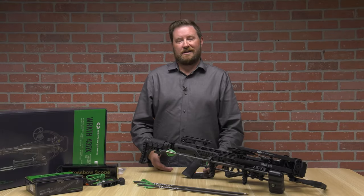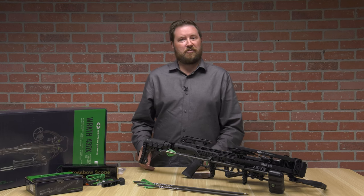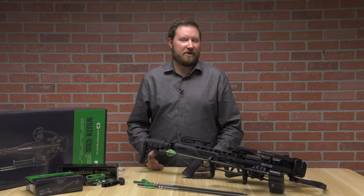Hello, I'm Ron Duker with Pyramid Air. Today we're going to go through our CenterPoint Rath 430X. It's one of our best-selling, feature-rich crossbows that we're going to get inside of the budget price point.